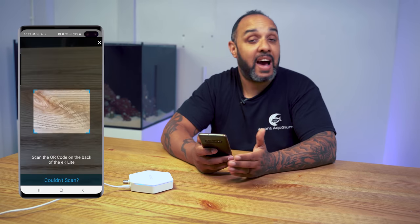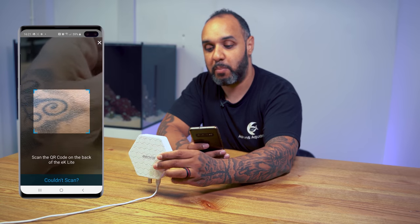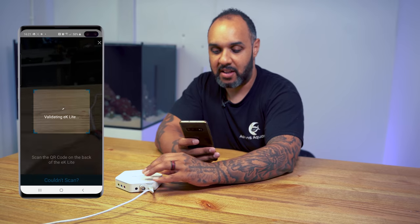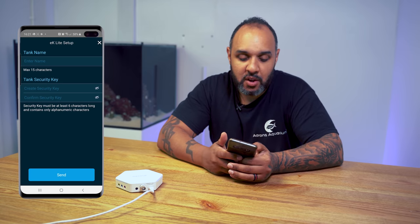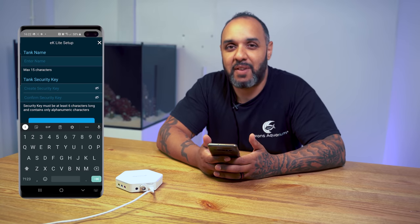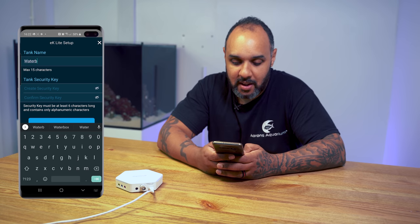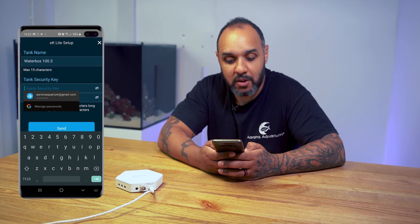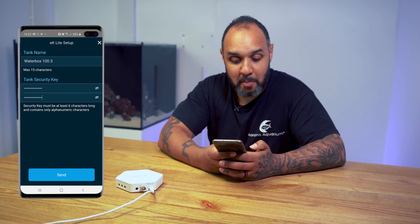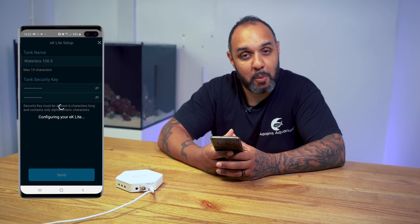After validation, you enter your tank name. This tank behind me doesn't have a name yet, so we'll call it the Waterbox 100.3. Then you add a security PIN number so nobody can gain unauthorised access. Once the PIN is in, hit send. It says it's configuring your EK-Lite, so give it a couple of minutes until that's done.